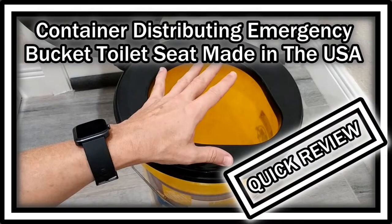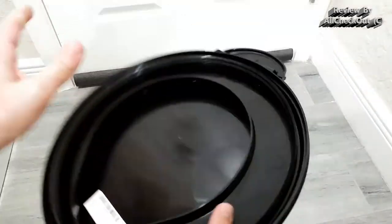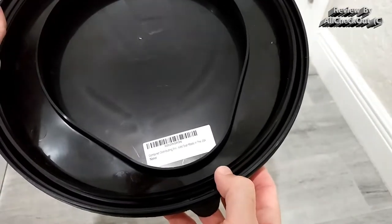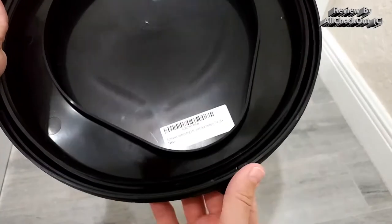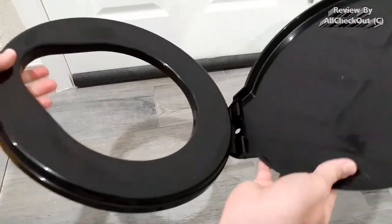Welcome to this quick review about the Container Distribution emergency bucket toilet seat, made in the US. It's a pretty cheap one available on Amazon. It says 'made in the US' and 'Container Distribution' — I'm not sure if that's the brand or just the seller.